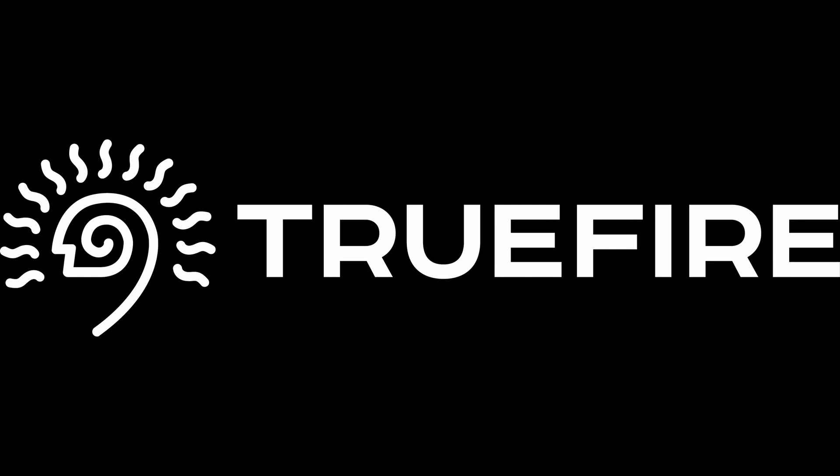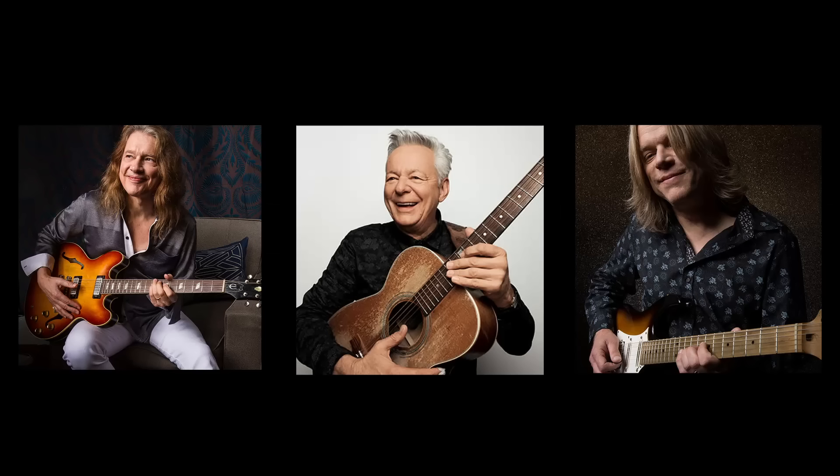This channel is supported by Truefire. Truefire is an online library of lessons from some of my favourite players. There's thousands of lessons on there. You can use the promo code JNC40 to get 40% off any of their courses.